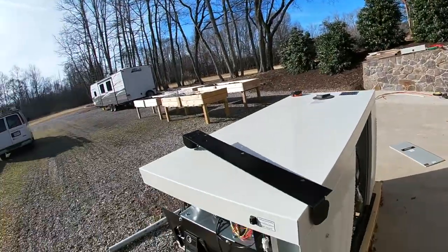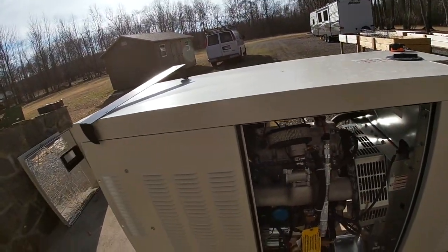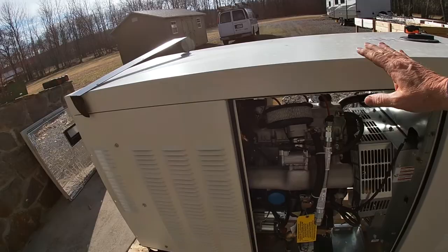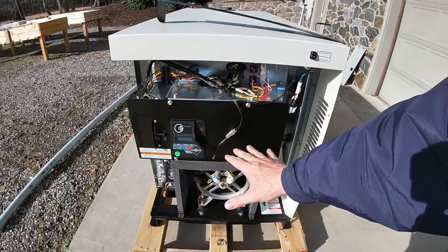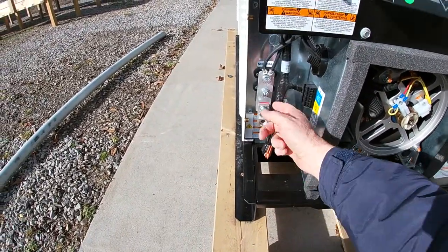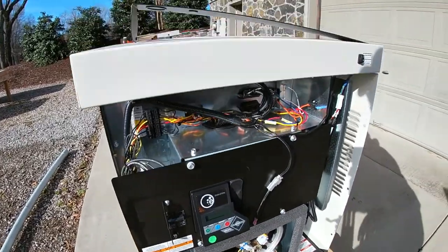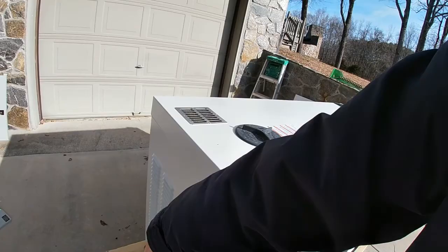The first thing they've done is pull the covers off and analyze the way the system lays out. This side here is going to be the side that goes up against the wall. This side here will be the side that goes closest to the house. This is where the wires will run in, come up, and tie into the generator. One of the things I love about this is the muffler is on this side, and that puts the muffler the farthest part away from the house.